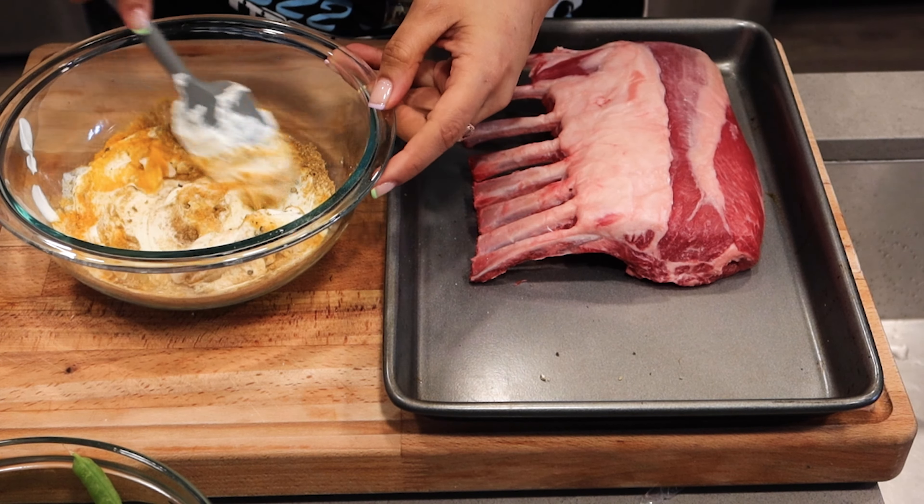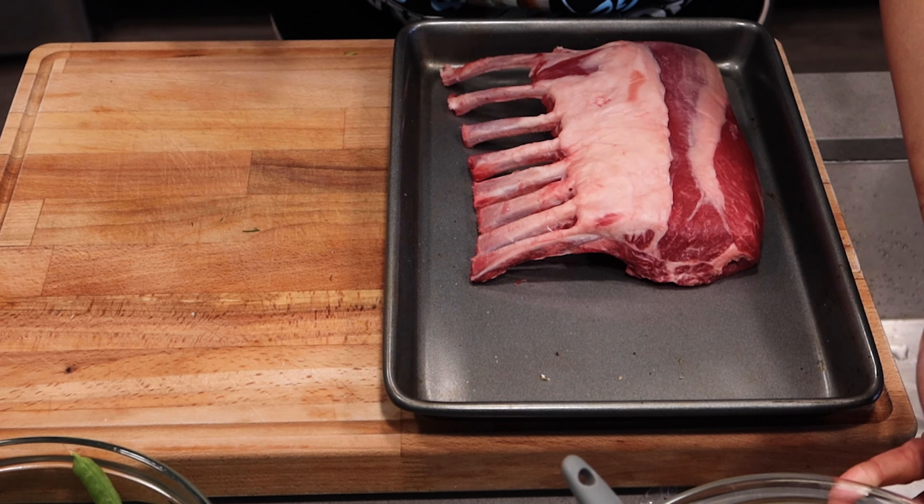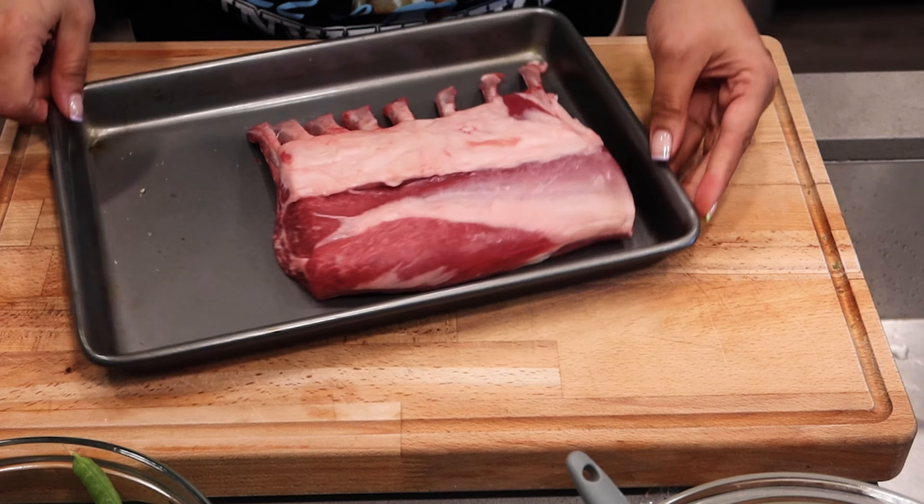I have some peas, I have some pea tendrils and it's going to be gas. The recipe is going to be down below, but before we get into it, make sure you tap in with me, click the thumbs up, subscribe to my channel and follow all my social media.